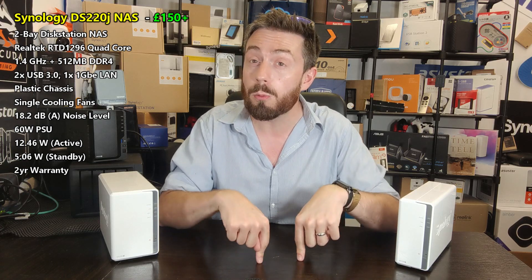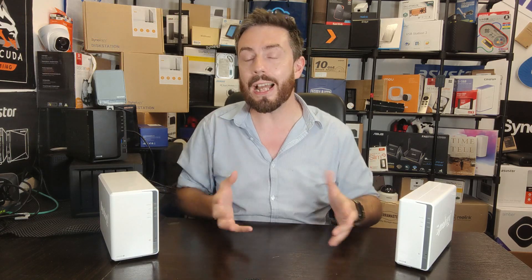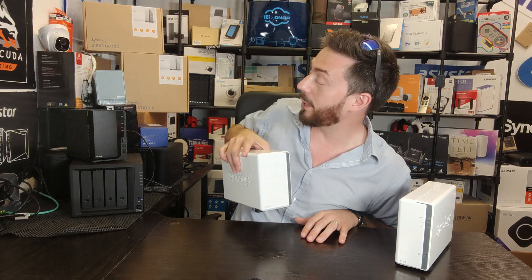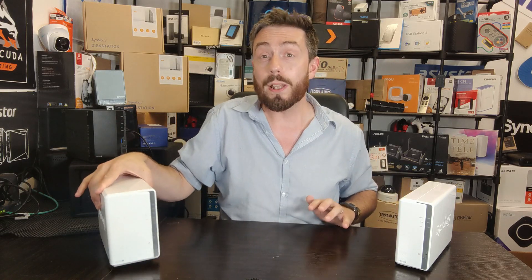In today's video, although we are predominantly looking at the hardware and talking about the software a bit, I want to help you decide: one, which of these two you should go for; two, whether you should ignore these entirely and look at some of the more interesting kit; and three, whether Synology is the brand for you at all, because these aren't the only two NASs in the world. I've probably talked about them here on the channel more than any other.